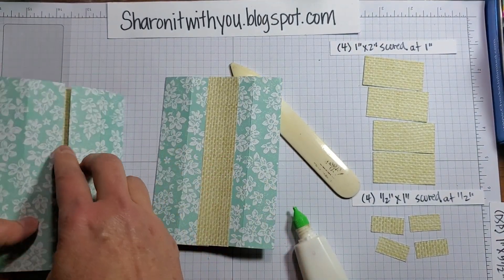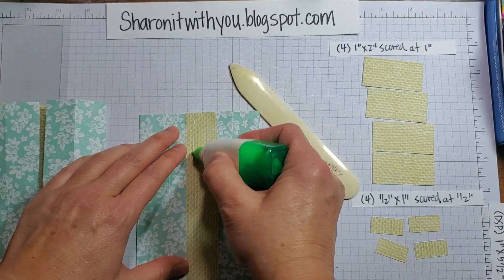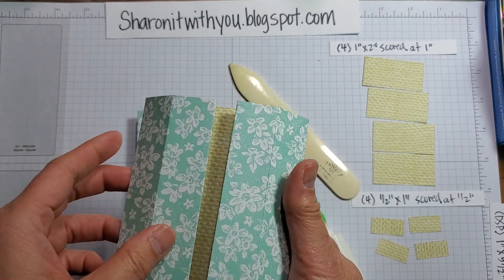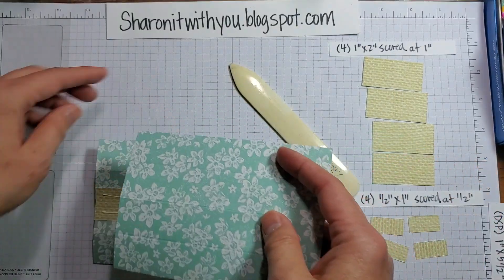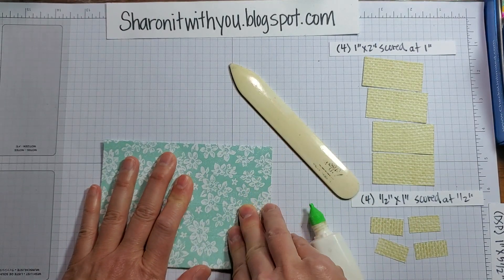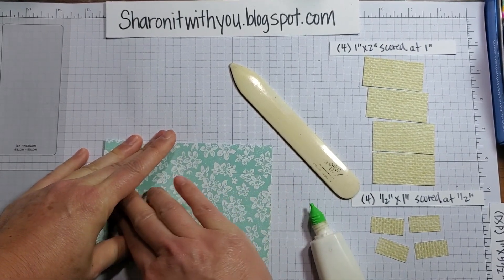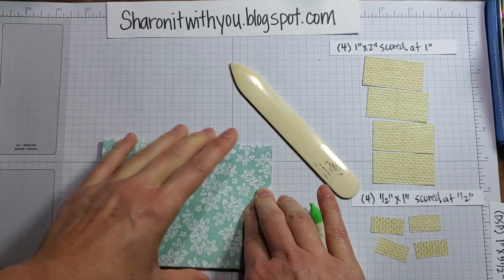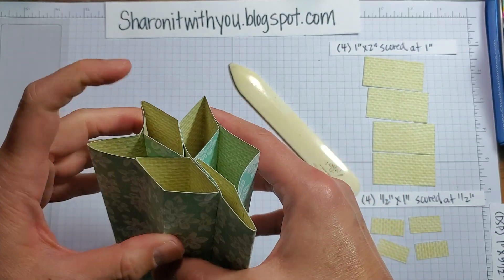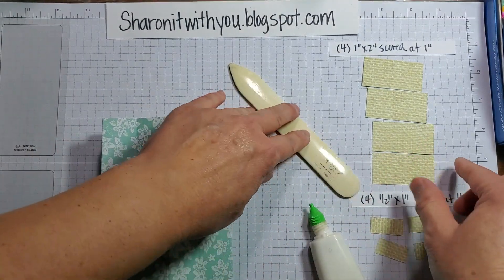We're going to do the same thing on this side — put some glue here, then flip this over to create the opening. Just some glue here again. This is the opening — flip it over. You can use Tear & Tape or Seal Seal Plus; I like the glue because it gives me a little wiggle room. Press this and let the glue do its thing — watch what happens. That little play of it makes your star card.